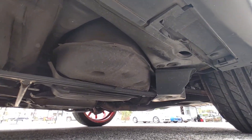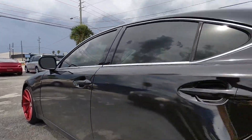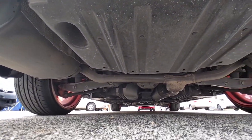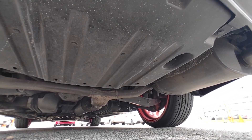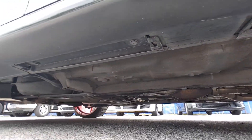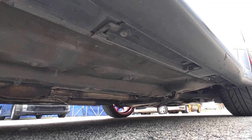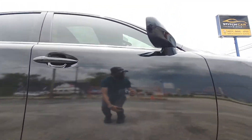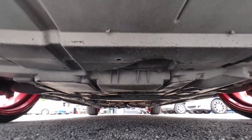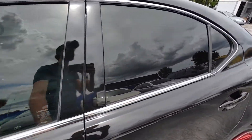Let's take a peek underneath the car, starting from the left side, then going to the rear, right side, and the front.